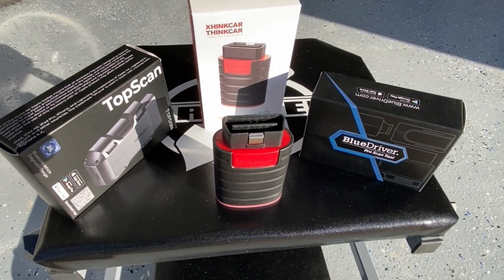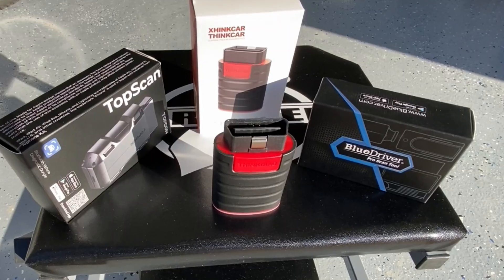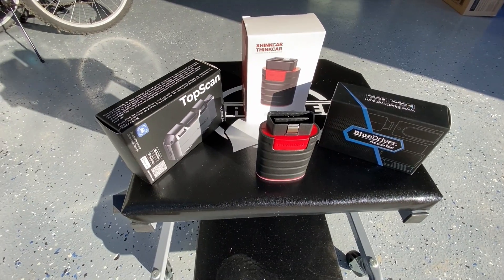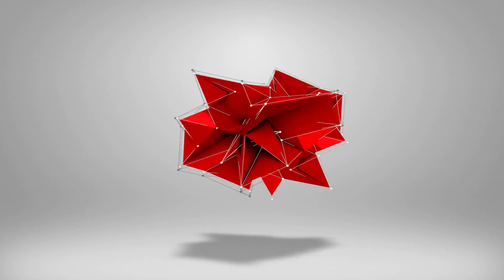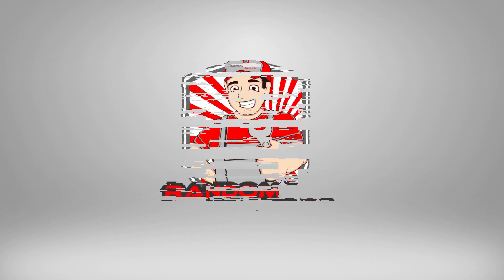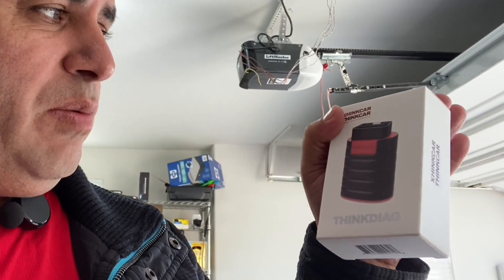In this video we'll be comparing all three app-based scan tools: the TopDon TopScan, the ThinkCar ThinkDiag, and the BlueDriver in depth. Welcome back to the channel — my name is Random Fix, and I test all these different app-based scan tools. I have a unit here from ThinkDiag and I thought, why not make a video where I compare all three side by side?